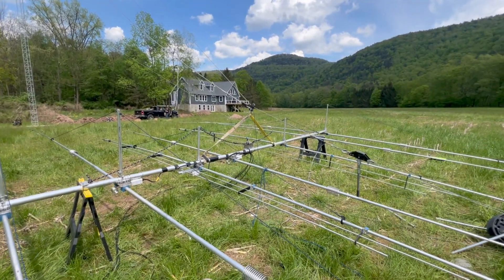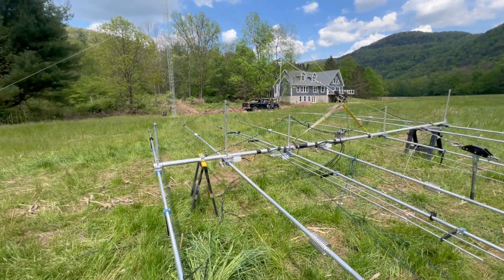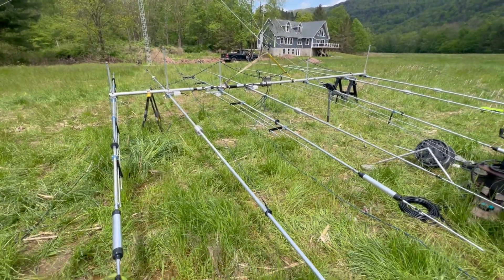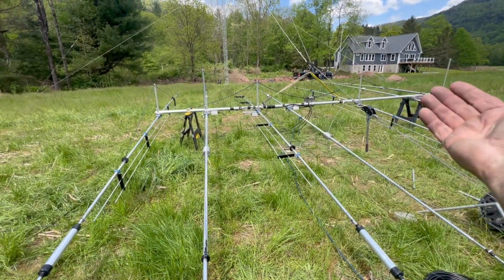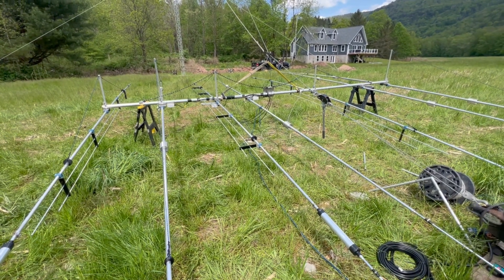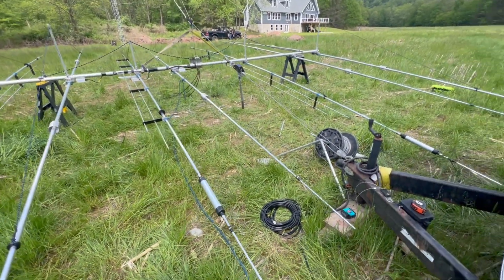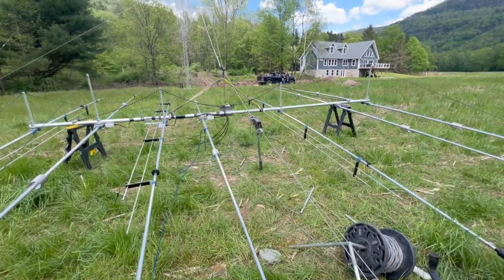We're going to get ready to pull. You can see we have our straps ready to go. The first task is to make sure the antenna is balanced — we need this completely balanced. The seven-element seven-bander, because of the balun right there, should really be more over this way, so it's a little bit off balance. That's why I've got this one strap further out — this is from knowledge of doing these antennas a number of times.